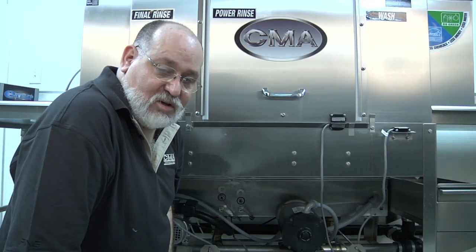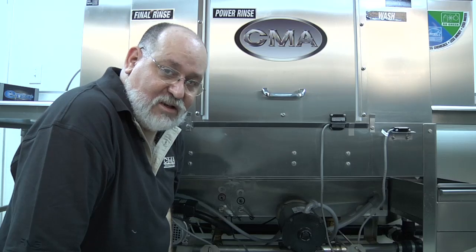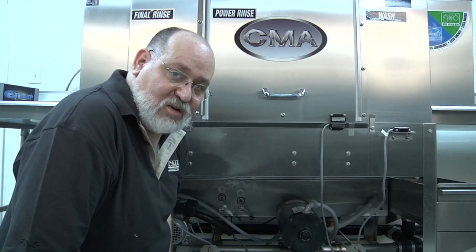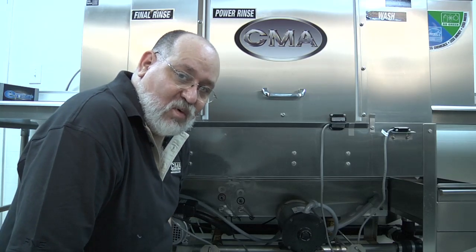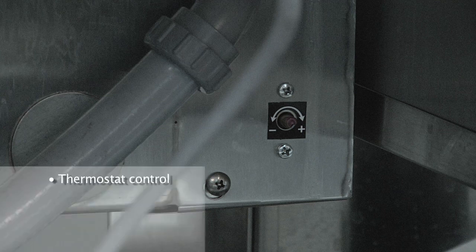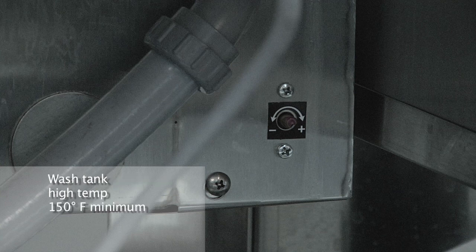Now that we've located the temperature gauges for the wash and the power rinse tank at the top of the dishwasher, it's time to make your final adjustments for the temperatures. For the wash tank, the thermostat is located on the bottom right of the machine. The thermostat control is marked with a positive and negative arrow showing you which direction to turn to increase or decrease the temperature. The wash tank thermostat should be set for a minimum of 150 degrees in high temperature applications. In low temperature applications, a minimum of 120 degrees is required, but no more than 140 degrees Fahrenheit.